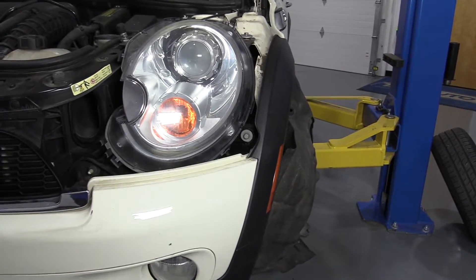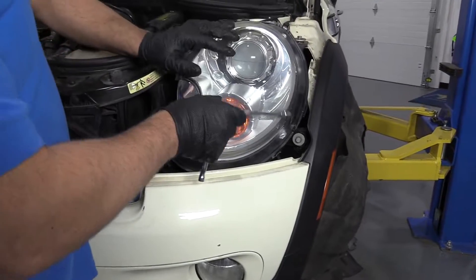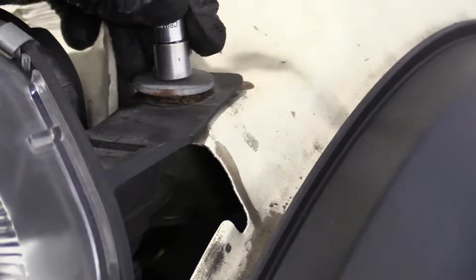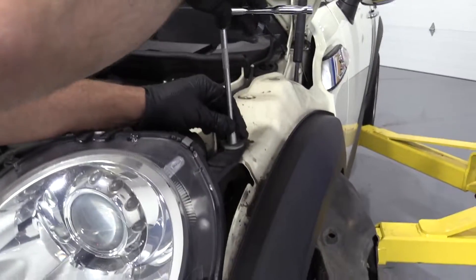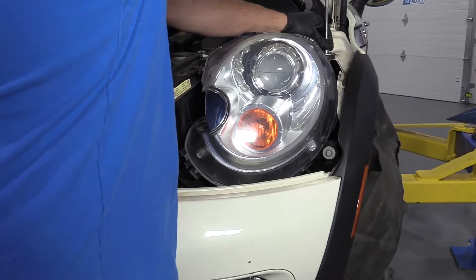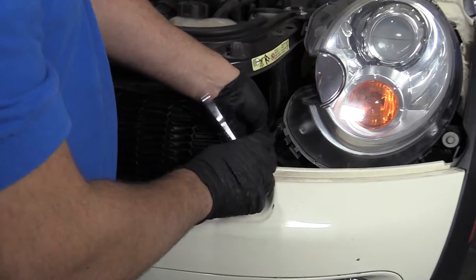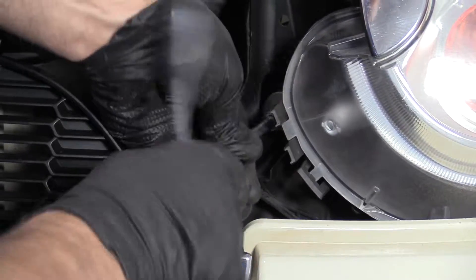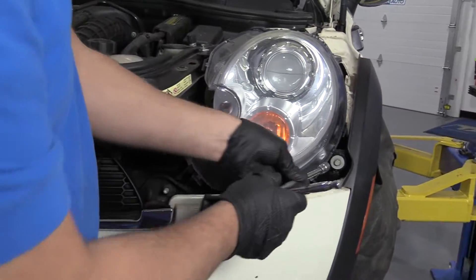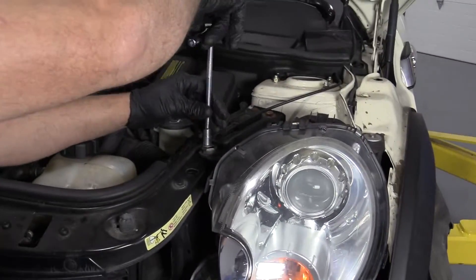Take a 10 millimeter socket, extension, and a ratchet. Actually, I'm going to start this top one first — get that one in position so you can kind of see where the headlight was before you took it out. We'll just snug that up, and we'll snug up the two front ones. Just snug, snug, and then snug this last one up.